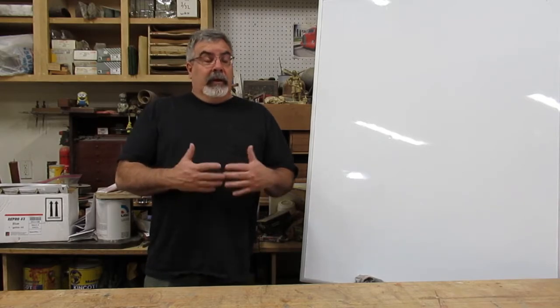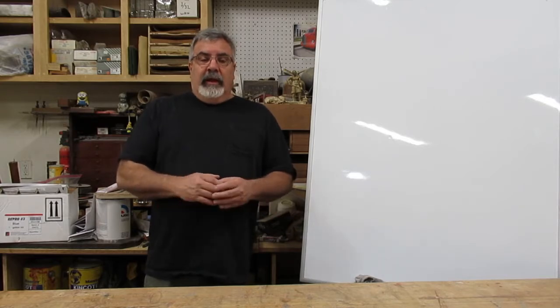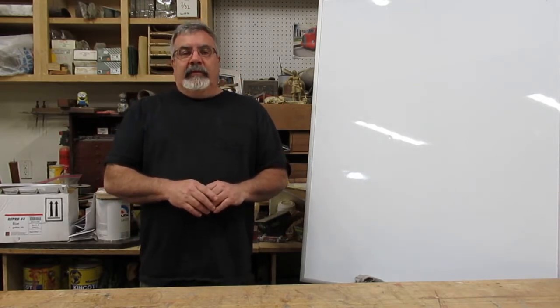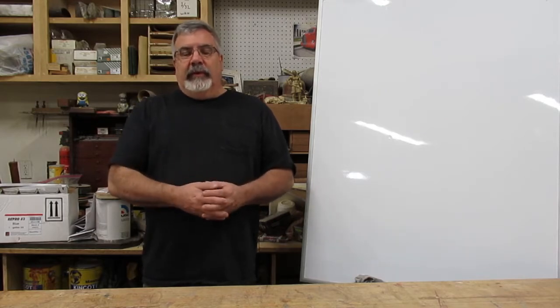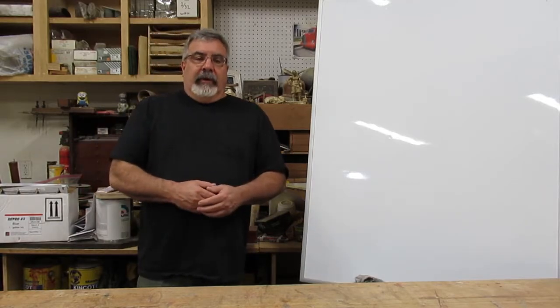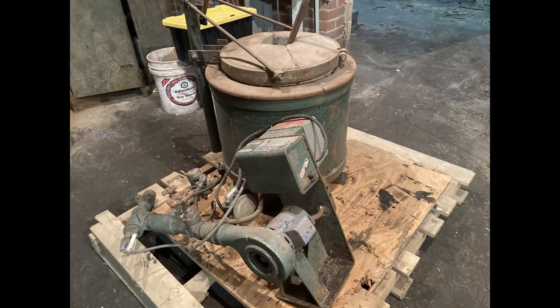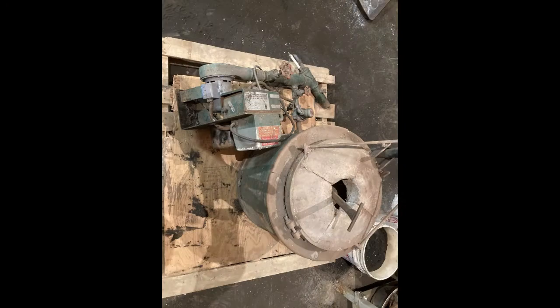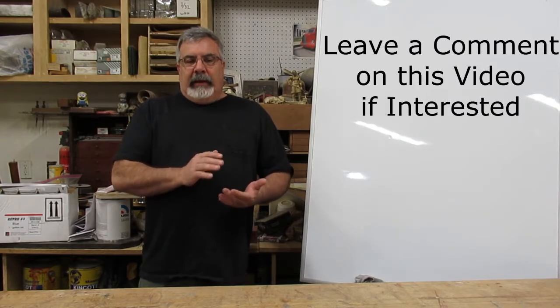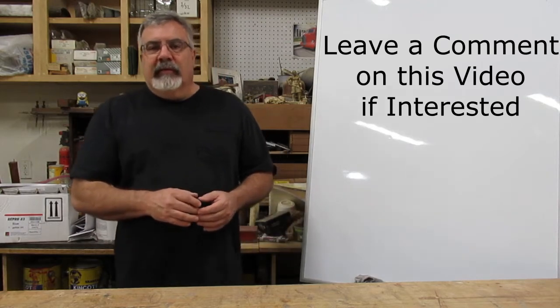Another thing — I didn't start this channel to sell things all the time, but I'm going to have some stuff for sale. When I bought all my foundry equipment, I bought two Speedy Melt furnaces. I decided to sell one because I don't have room in the foundry to hook it up and it's been sitting down there. This one is smaller — I believe you can melt brass, bronze, and aluminum in it. I think it's around 30 or 40 pounds of brass or bronze.